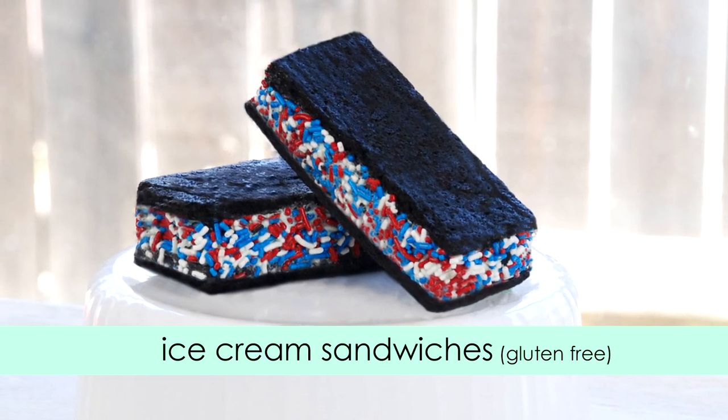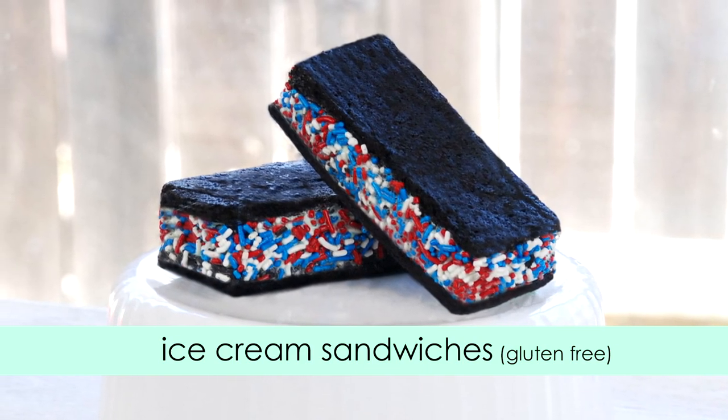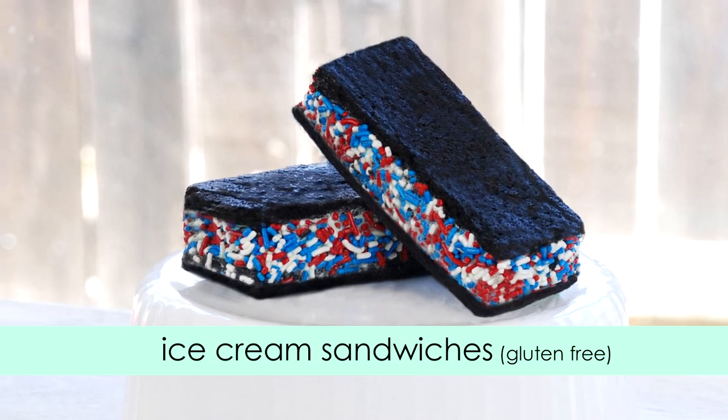Hi everyone, welcome back to Gluten Free Habit. Today I'm going to show you how to make these gluten-free, cool and delicious ice cream sandwiches.